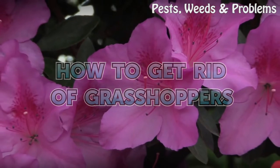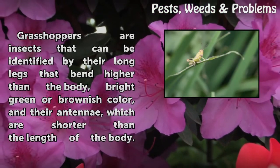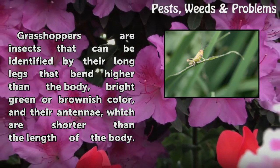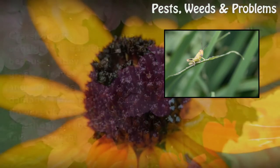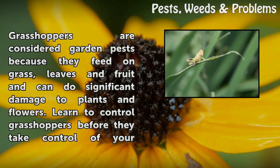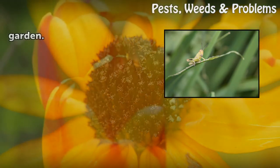How to get rid of grasshoppers. Grasshoppers are insects that can be identified by their long legs that bend higher than the body, bright green or brownish color, and their antennae, which are shorter than the length of the body. Grasshoppers are considered garden pests because they feed on grass, leaves and fruit and can do significant damage to plants and flowers. Learn to control grasshoppers before they take control of your garden.